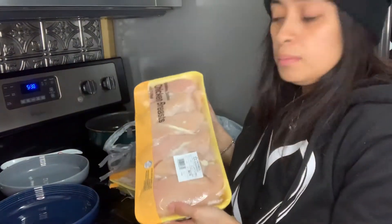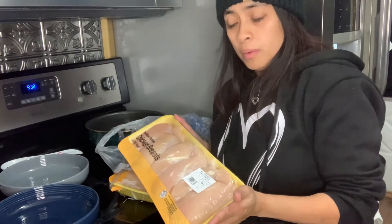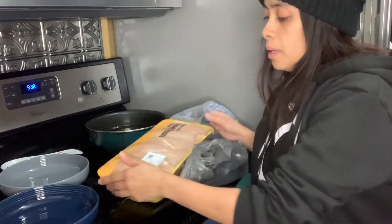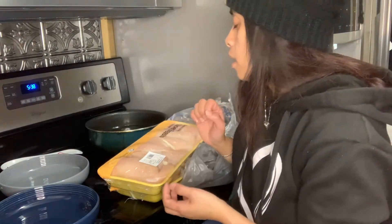Here's our chicken. We're going to go ahead and cut it close to half but not completely half. We're going to make it nice and thin so we can tenderize it and make it skinny so it can cook a lot faster and more evenly.